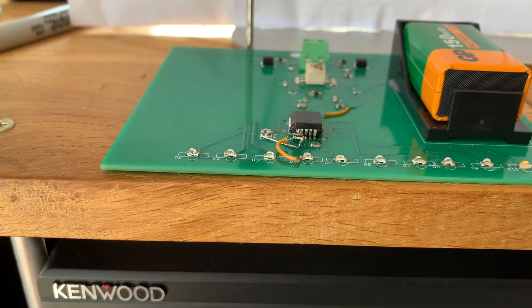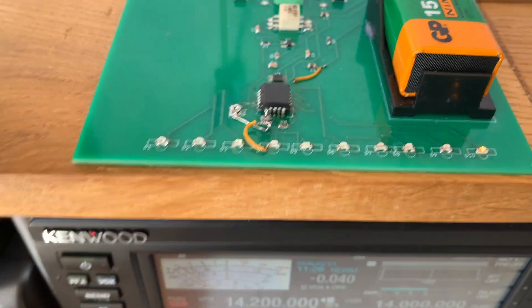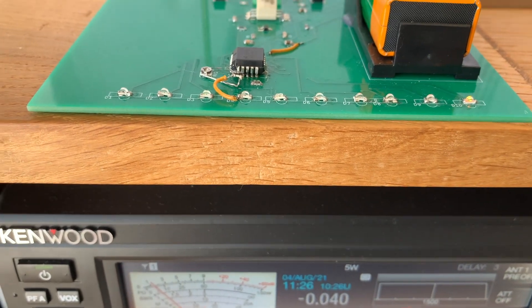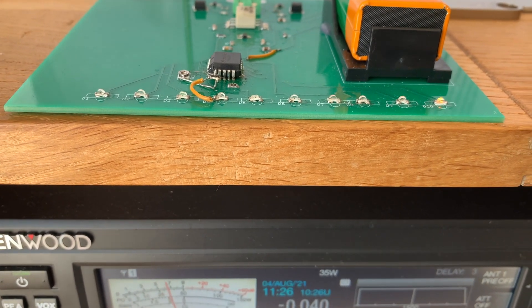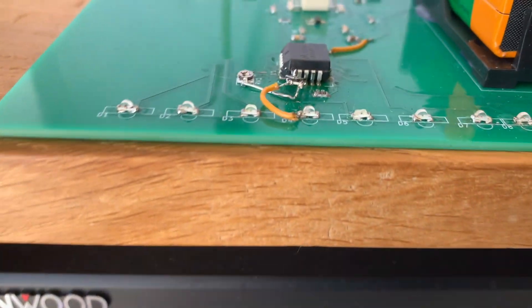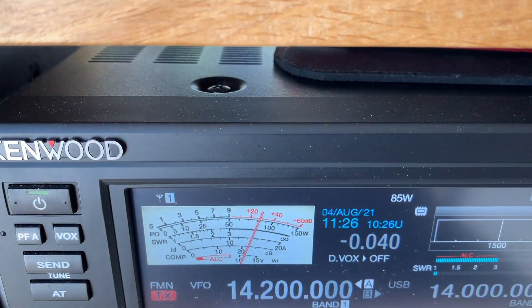Let's hit the transmit button and as you can see, not really any action there. So let's increase the wattage: 5, 10, 15, 20, 25, 30, 35, 40, 45, 50, 60, 70. We've got one LED coming up now. Two LEDs. And what wattage are we at? We're at 85.